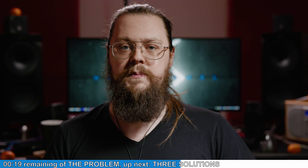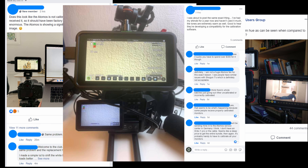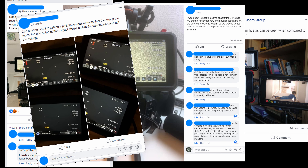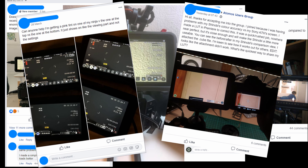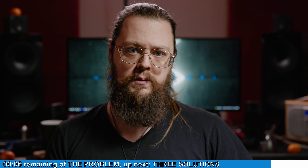I emailed Atomos and didn't get a response, so I went to a Facebook group in the meantime and found that lots and lots of people — some from a year ago, some from the last week or so — with Ninjas and Shinobis and all sorts of screens had said that they were far too warm. Most of them had just been dealing with it, some had made their own LUT but found the same problems, and some had just returned them and got another.